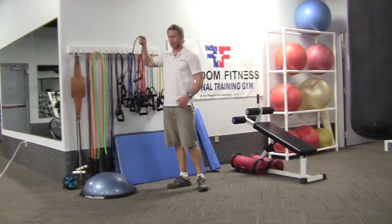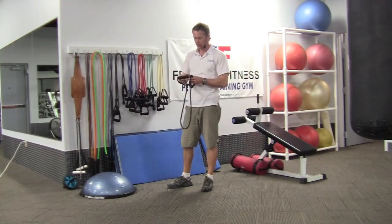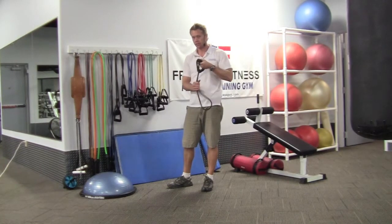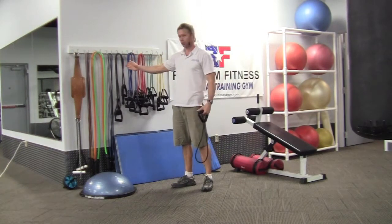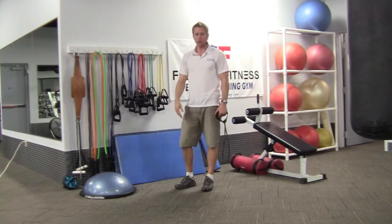I'm going to use a black band. The color of the bands indicates the different difficulty level, different resistance. They go in order: black, blue, red, green, yellow. Pretty simple.